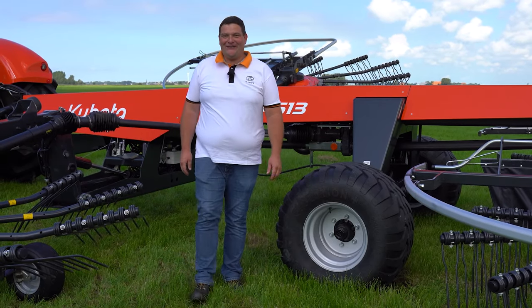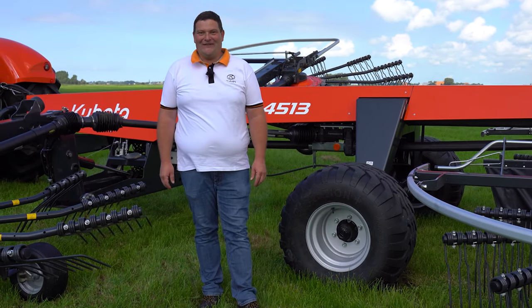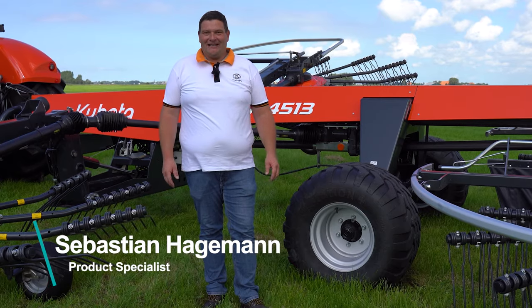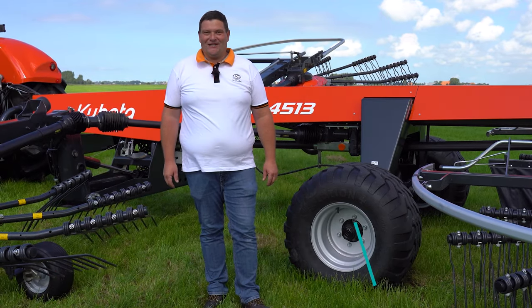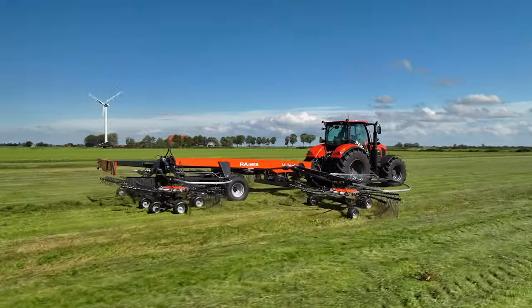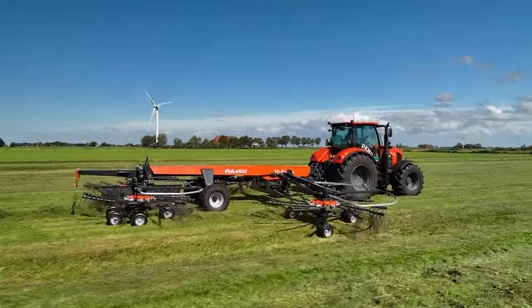Hello and welcome to our walk-around with the Kubota RA4530. My name is Sebastian Hagemann and I would like to show you today the nice benefits of our photo rake for medium-sized farmers and also contractors preferring machines without ISOBUS electronics.